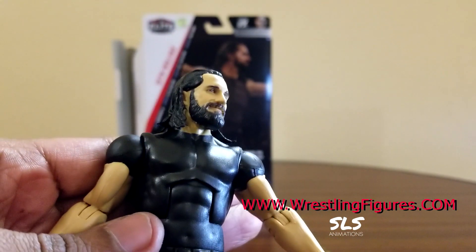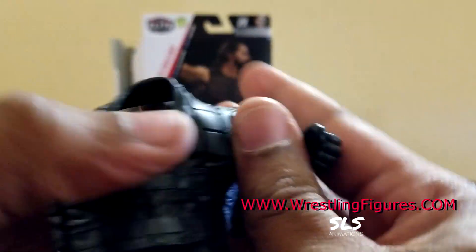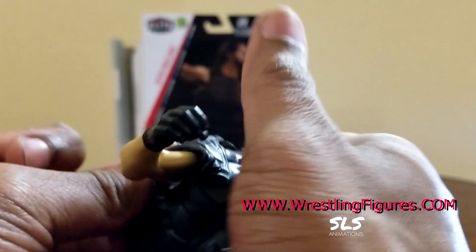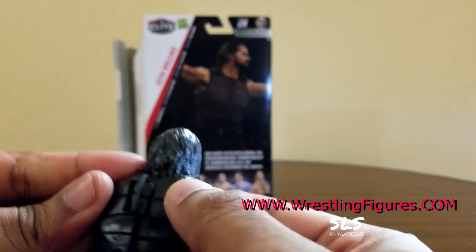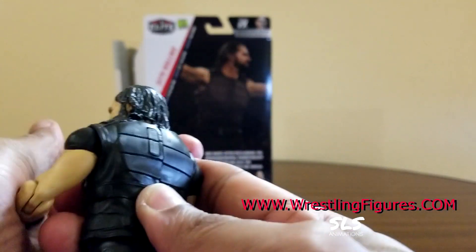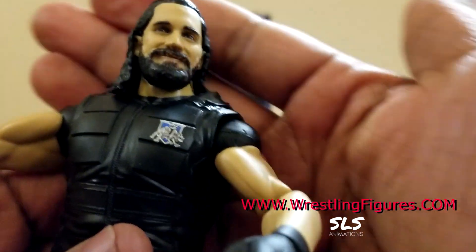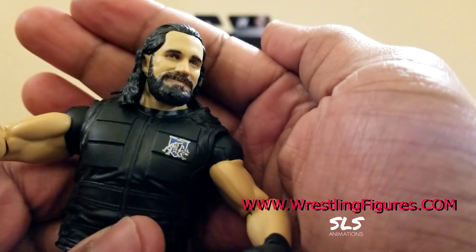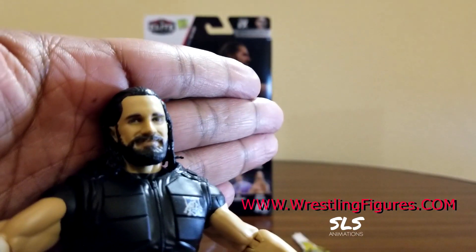I understand why they used the smaller torso to put the vest on and make it look smooth and clean, because you probably wouldn't really take the vest off anyway. Alright - 32 points of articulation. Let's go ahead and show you: that Shield logo is clean, the face sculpt is clean.